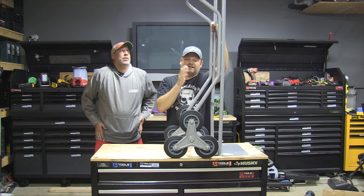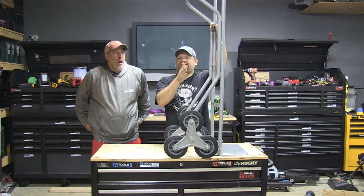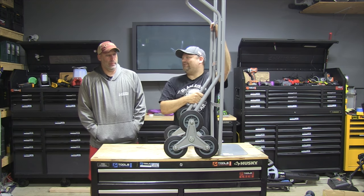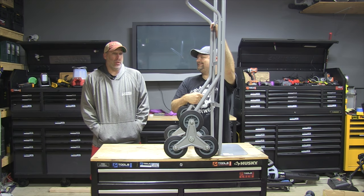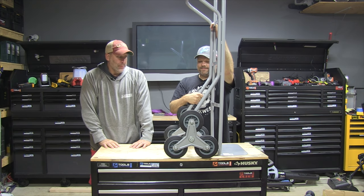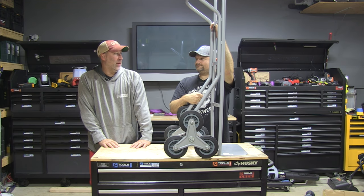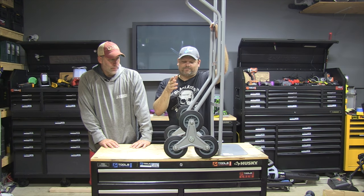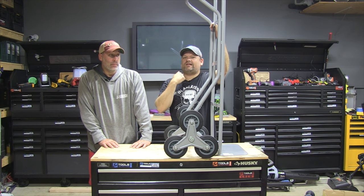You guys want to see an appliance moving one? We'll get it and put it on the channel. Check it out — Tools in Action, hashtag TIA crew. Eric's sick today — show him some love. I haven't been sleeping well; it sucks when you have a sore throat and wake up in the middle of the night and still have a sore throat. It is the worst.